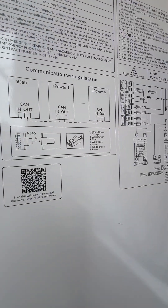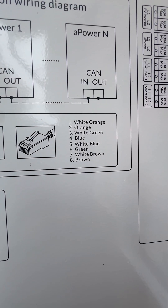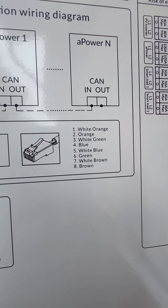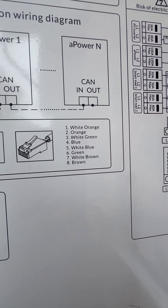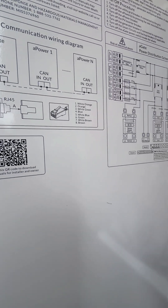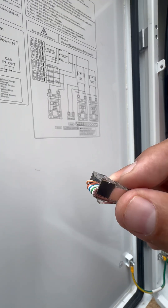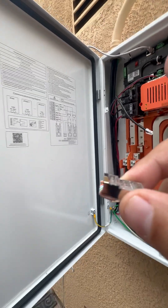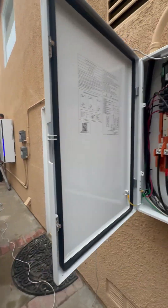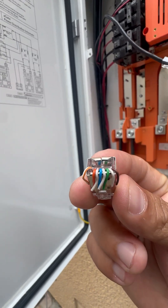If you are installing a Franklin backup system, this image might seem a little confusing because it looks like the pin is facing up with that color coordination. But confirmed with them that it's actually supposed to look like this — the pin is supposed to be facing down, and this is for the communication between the A gate and the A powers.